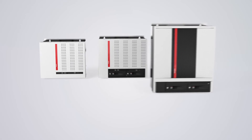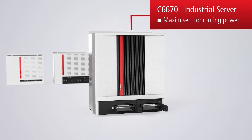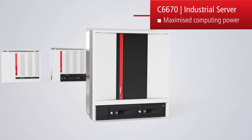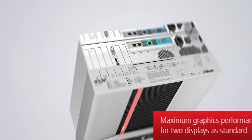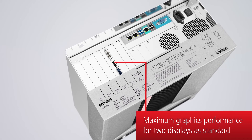With the C6670 industrial server, Beckhoff offers one of the most powerful controllers on the market. In addition to intensive control applications, the server can also be used for complex robotic applications or industrial image processing. The C6670 also offers maximum graphic performance for two displays as standard.